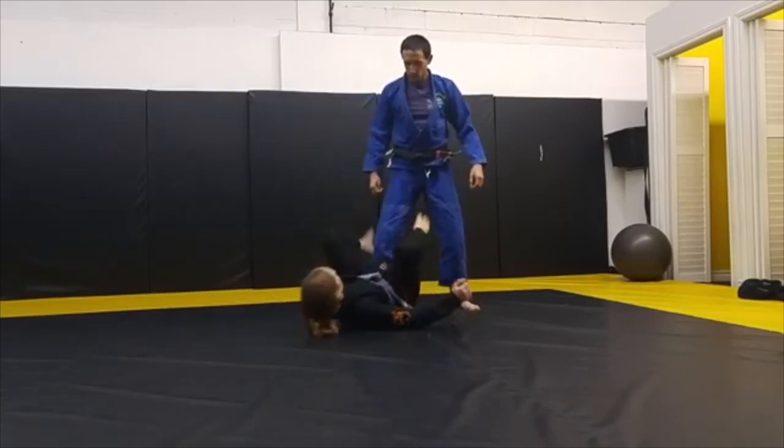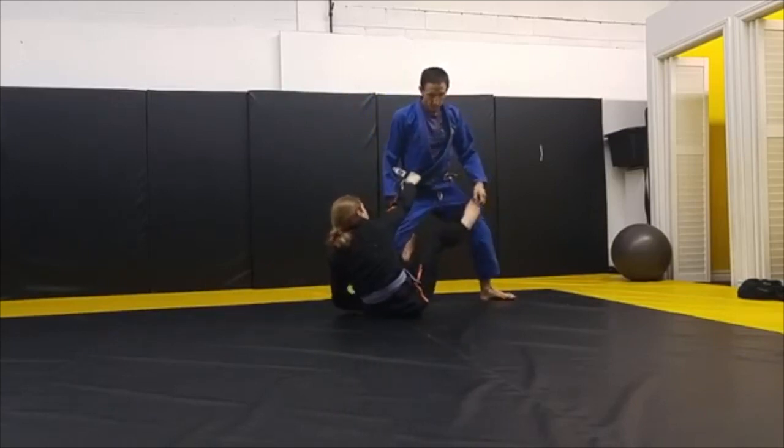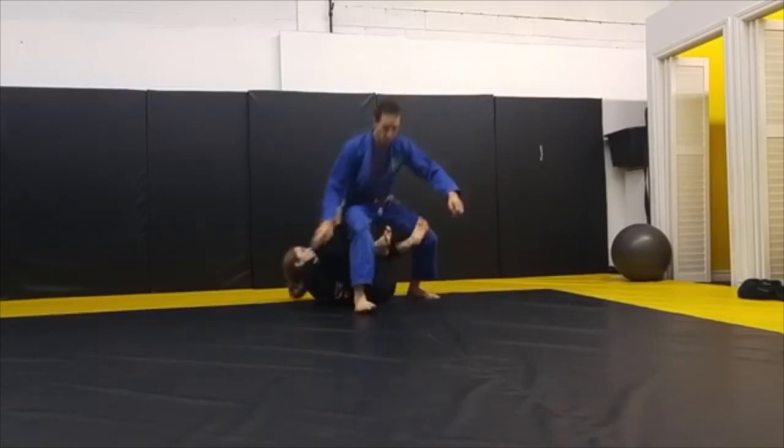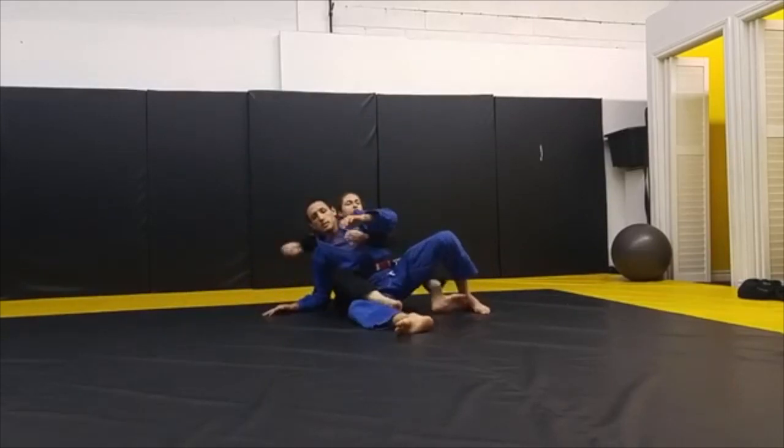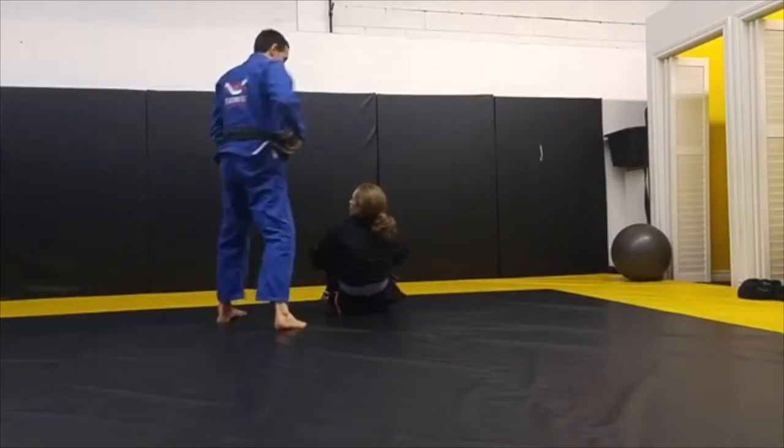First drill. So I'm here. Same thing. Grab your foot. Kick. Up. Foot on the mat. Hook. Attach. Pull. In. Good. That's in there.